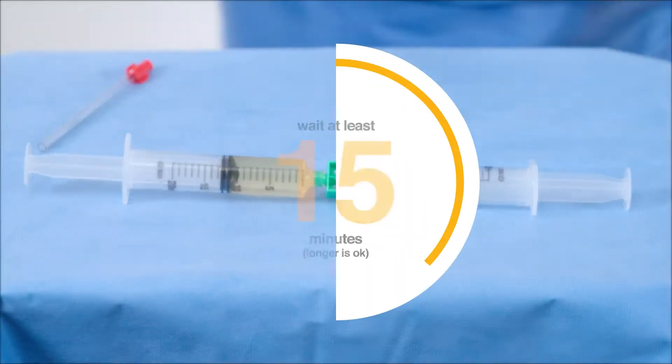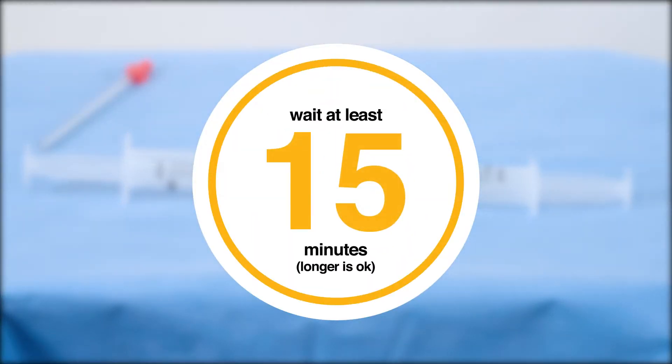Stop. The syringes must wait for a minimum of 15 minutes before they are mixed. Leave the syringes on your instrument trolley for the case duration.